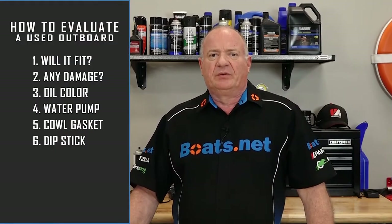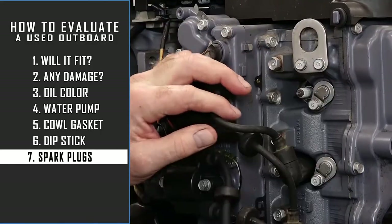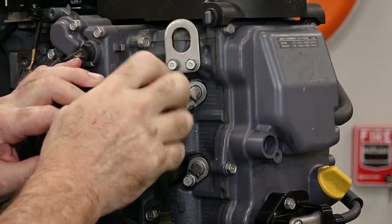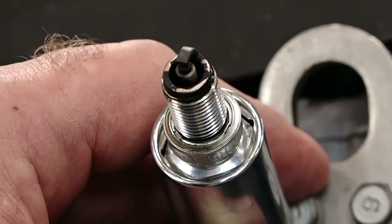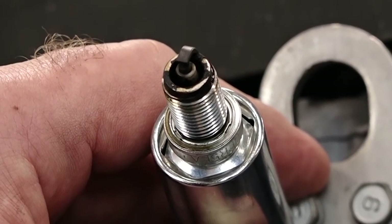The second thing you want to do is pull one of the spark plugs. Do they look oily? Do you see any metal shavings on them? Those are really bad signs. If the plugs are dark, that's an indication the motor may be running a bit rich — that's not quite the end of the world. A really light plug means the motor has been running lean, and that typically means it's been running a little too hot.